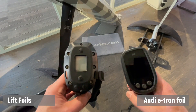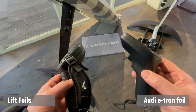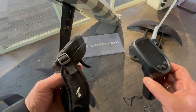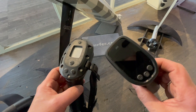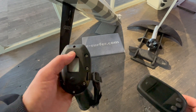Hey, this is Andreas from eSurfer, today with two hand controllers — one from Lift, one from the Audi e-tron foil. The Lift controller is the same since 2018; it got some software updates but it's pretty much the same. This one is obviously pretty new. Now let's have a look — we start with the Lift hand controller.